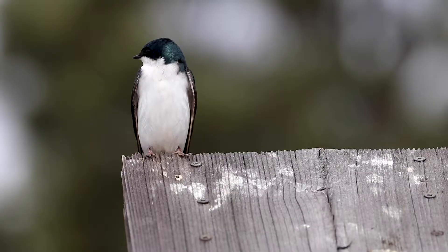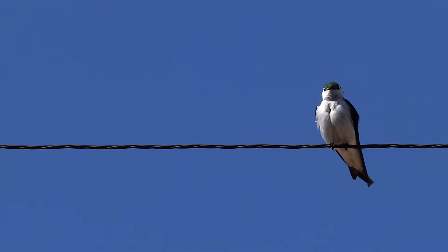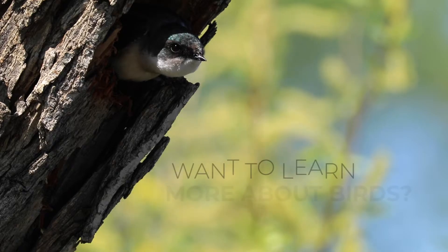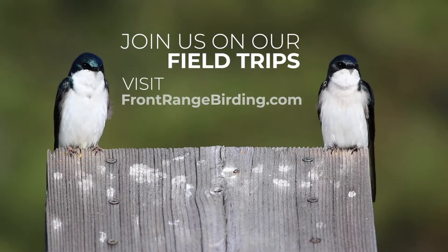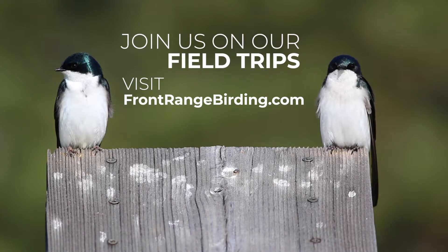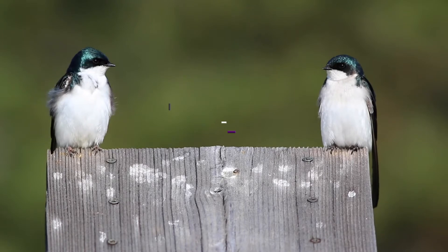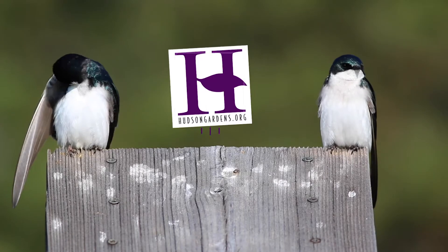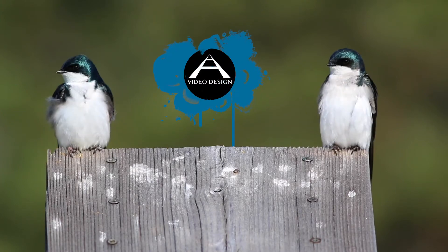The other thing to really look for is the dark cap, the hood — on the tree swallow it comes down below the eye, and on the violet-green swallow, it goes above the eye. Thank you very much for joining us today.